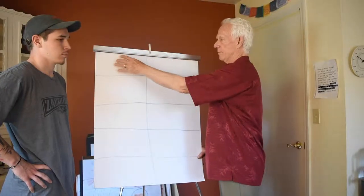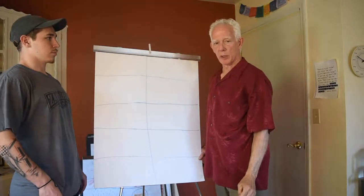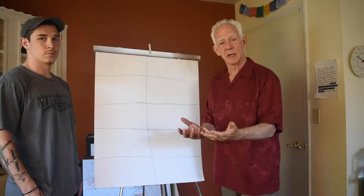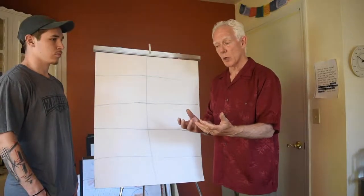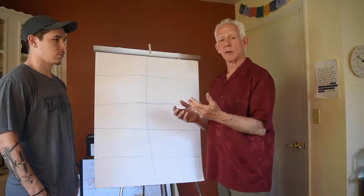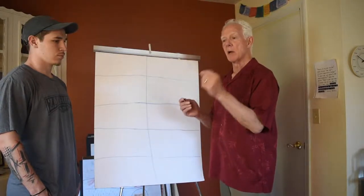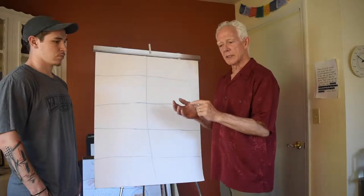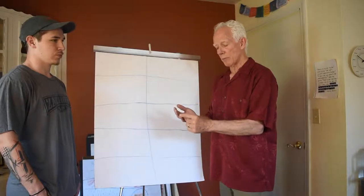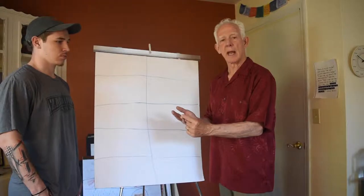So the first panel is what we call a storyboard. You're picking a storyboard that is either a stuck place you find yourself, a really important question you're exploring, or it could be a positive — a strength or a personal resource. So it doesn't have to be a negative, it could be a positive. But for today, on your first drawing, we're going to stick with a stuck state or a really important question that you're exploring and looking for a deeper answer to.